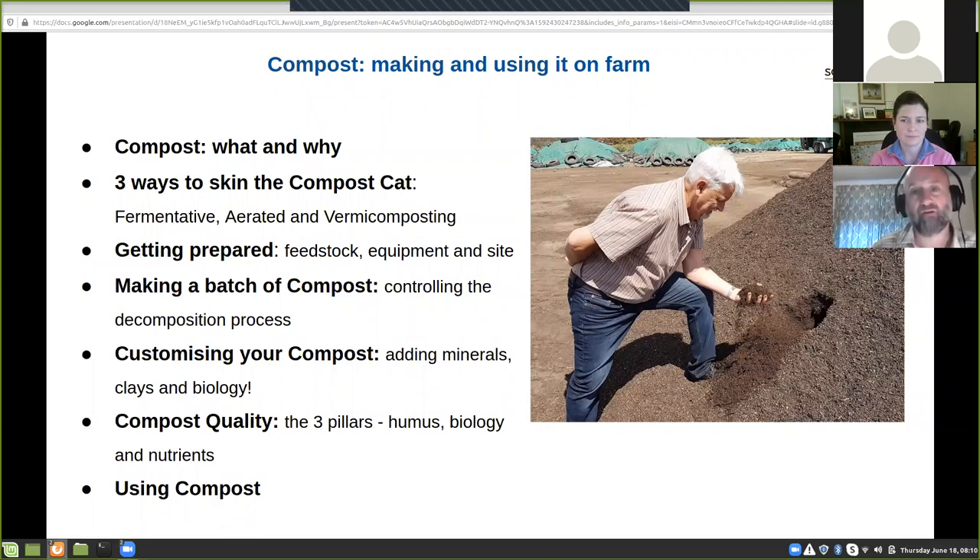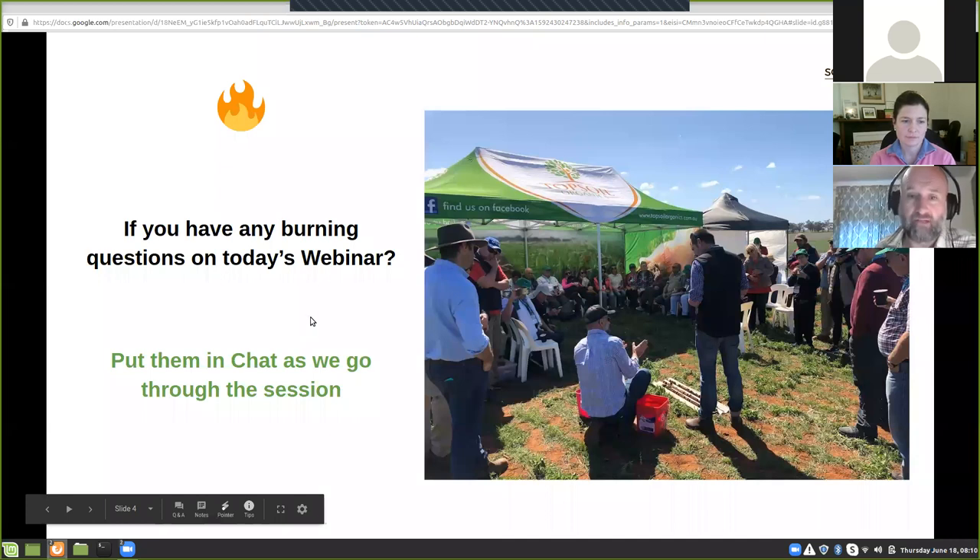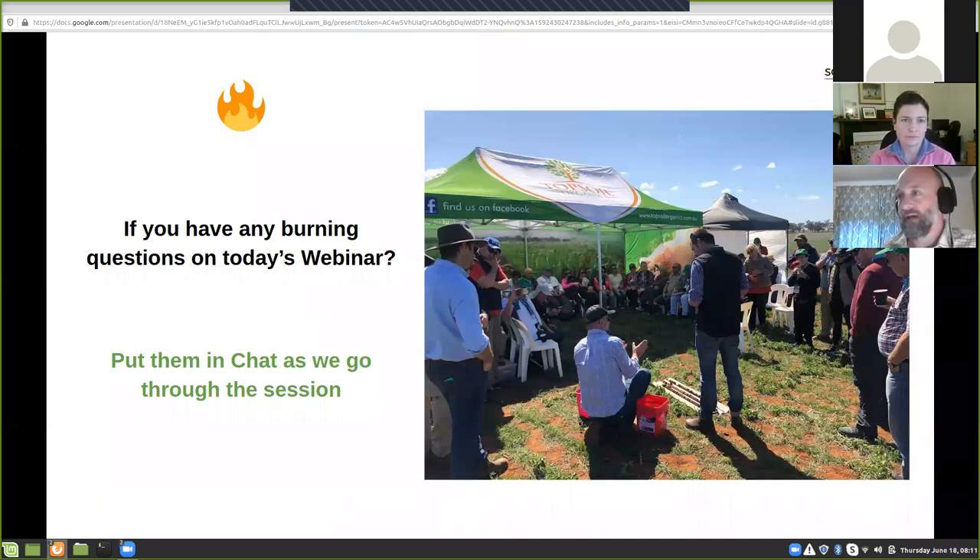That picture there is of a mate of mine, Jerry Gillespie, who pretty much invented the modern fermentation method that a number of people are using around Australia. He's just having a look at it — not eating it. If you have any questions during the webinar, just punch them into the chat and we'll address them towards the end, or if it's a burning question, Tara and I can pause and answer it during the session. It's only a one to 75 minute webinar, so we can't go into super detail on everything, but there will be opportunities to follow up after.